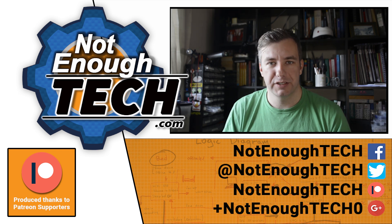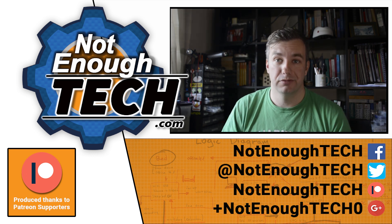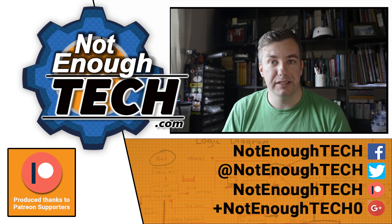Thanks so much for watching, guys! Follow me on social media if you want to get notified about these videos. YouTube has a notification button, so use that if you want to get notified when the next video is up. I'll see you in the next video — take care!